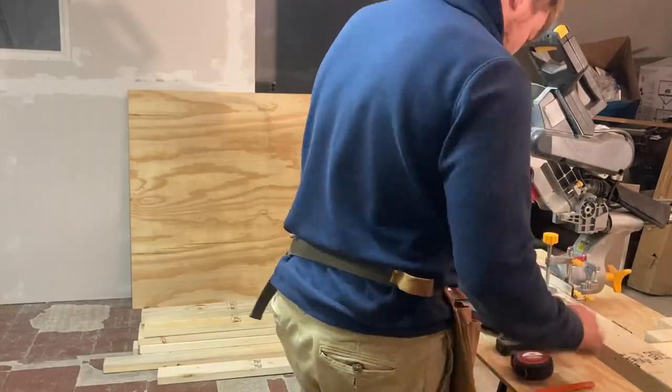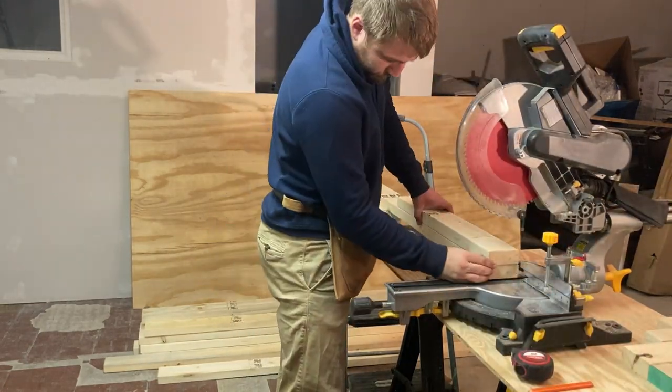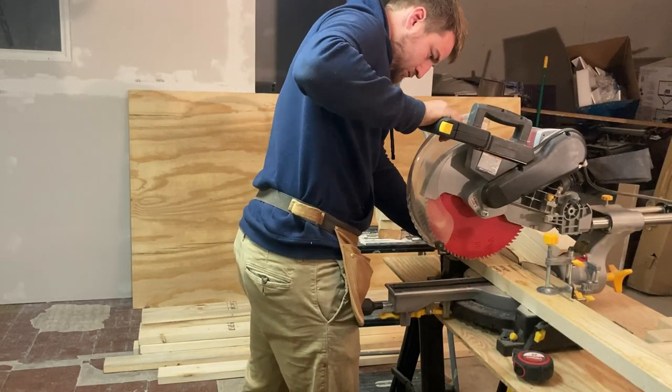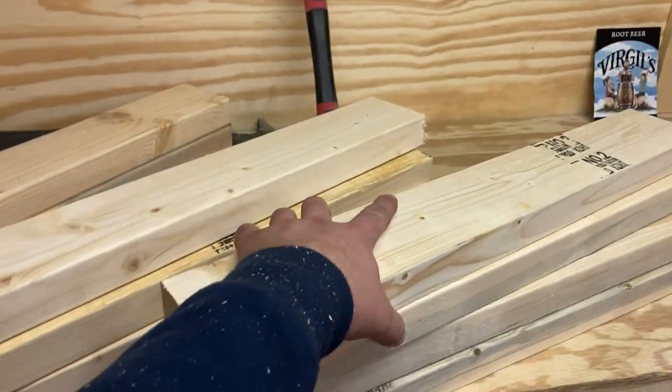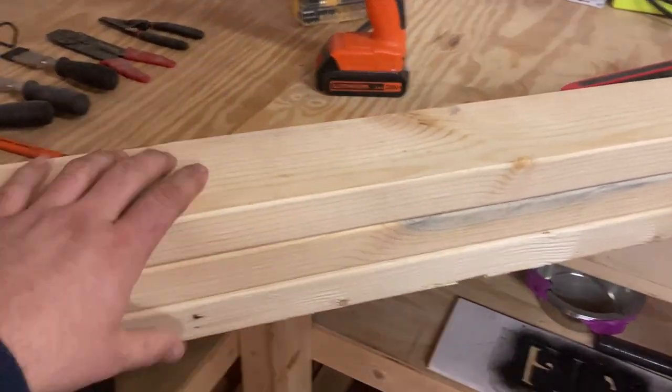So let's start out with the legs. I'm going to cut four 30-inch pieces and four two-foot pieces. Alright, so we've got our four two-foot pieces and our four 30-inch pieces, and then we got some extras that we're going to be using in just a little bit.